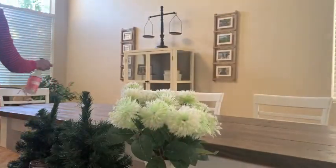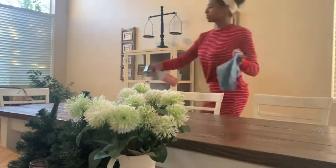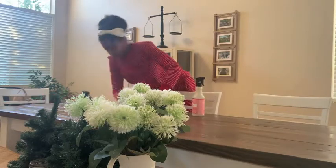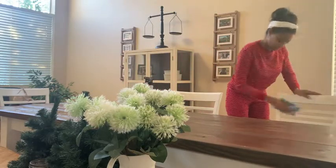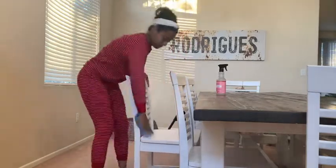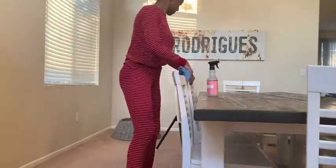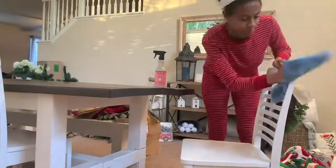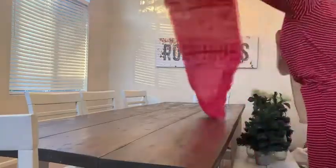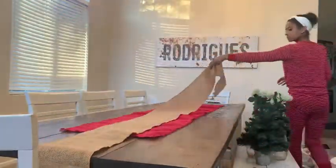Now I am switching over to voiceover, but I wanted to take a moment to introduce myself. My name is Dream — I am a Southern California mama of two. I love being on YouTube and offering cleaning, decorating, and decor motivation. But I do want to say: while I love decorating, it is one of my hobbies and passions, having your home decorated is not necessarily needed to make it magical for the holidays. The holidays truly are about the people and the time that you spend with family and friends.